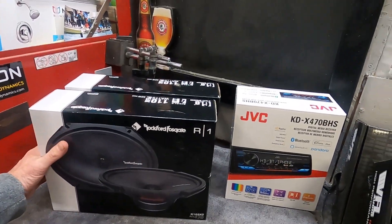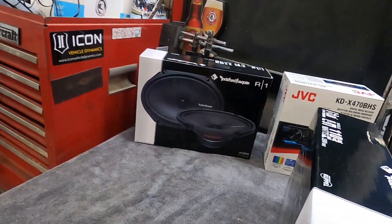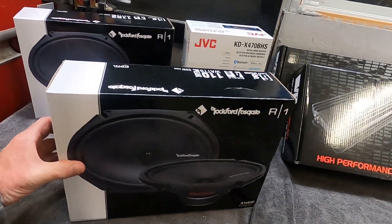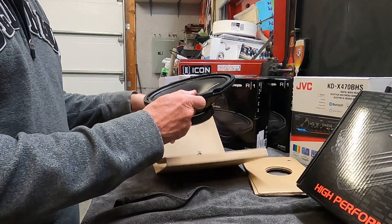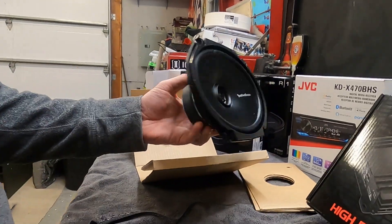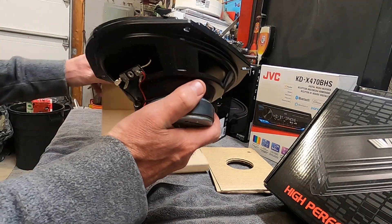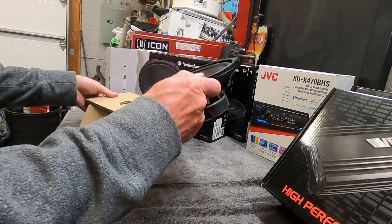Next up are these Rockford Fosgate R1 6x8s. The car takes 6x8s in the doors and 6x8s in the rear quarter panels, so about two sets. Right here is a two-way component system — it's got a little tweeter in the middle, nice and compact. These were pretty cheap, which is basically why I bought them, so I picked up two boxes. They should sound good.